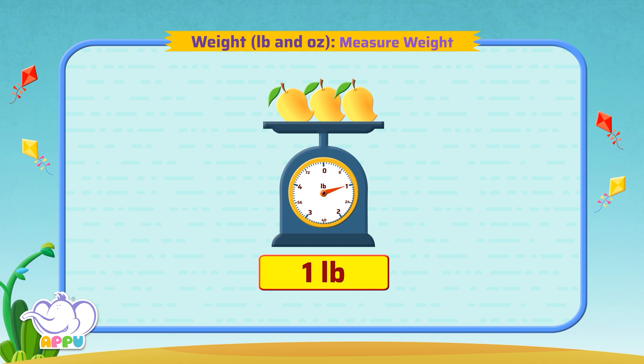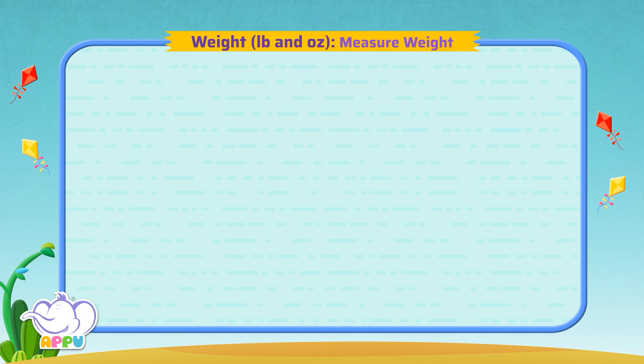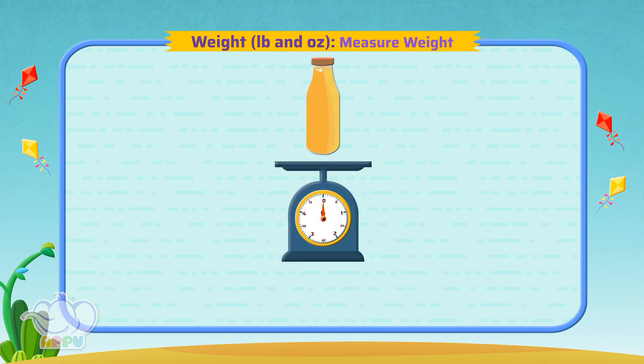Brilliant! Find the weight of the juice bottle.